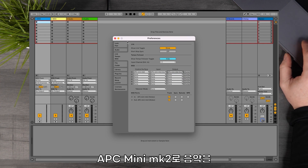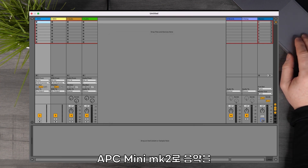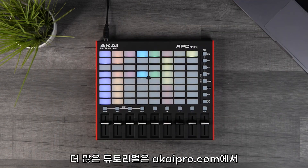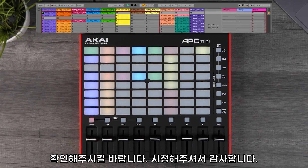You are now set up to start making music inside Ableton Live Lite using your APC Mini Mark II. For more tutorials, head over to akaipro.com.